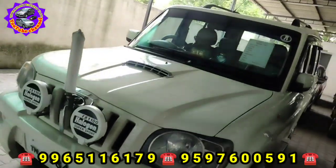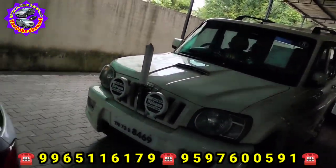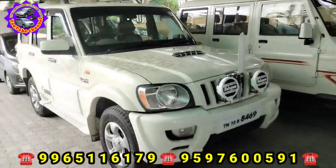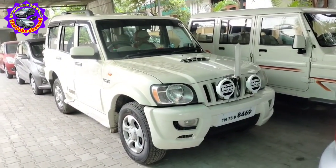If you look at the rear of the car, it has a 1.5 liter engine. It costs around 6.5 and with the 1.5, let's go ahead.